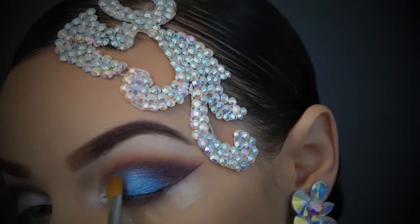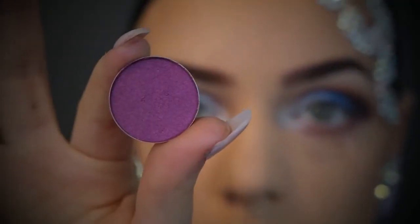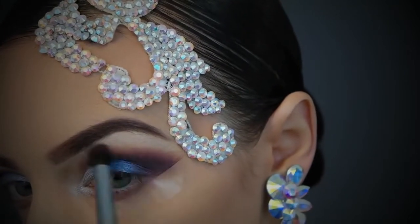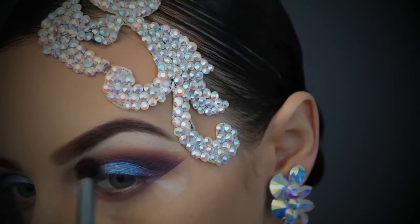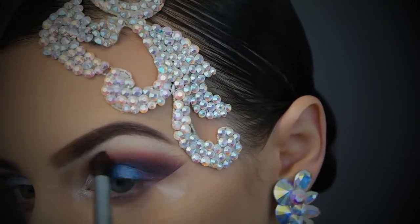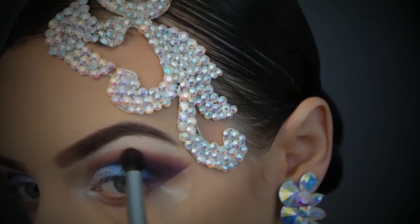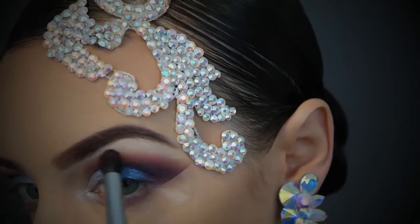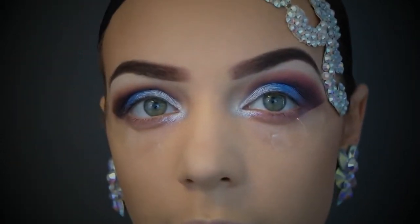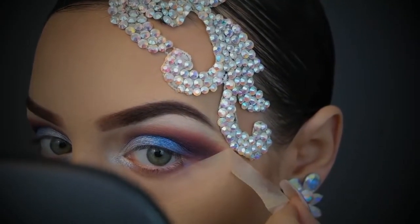I'm taking a different purple shade to reinforce the socket — I felt like it got a bit lost with all those colors going on, and I wanted to make the socket a brighter purple rather than tan, which makes the look more intense. This step is optional. I'm taking a brand new brush and using a very light hand — a heavy hand would not look seamless and blended.